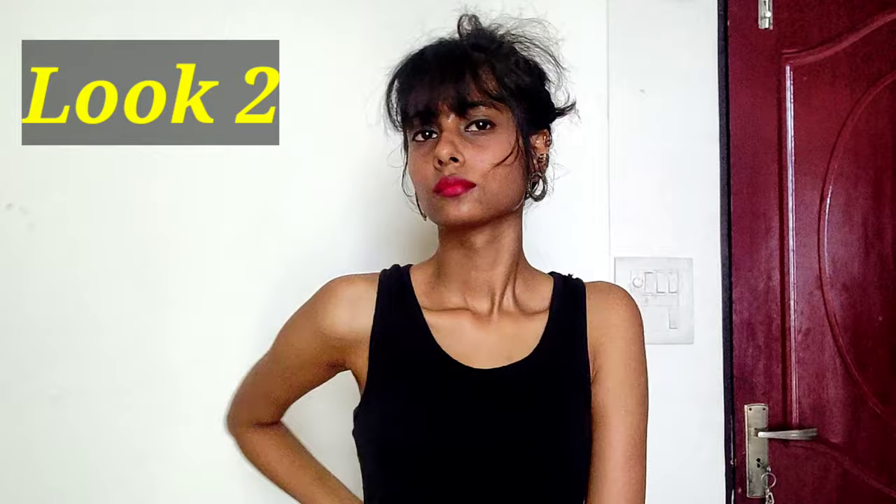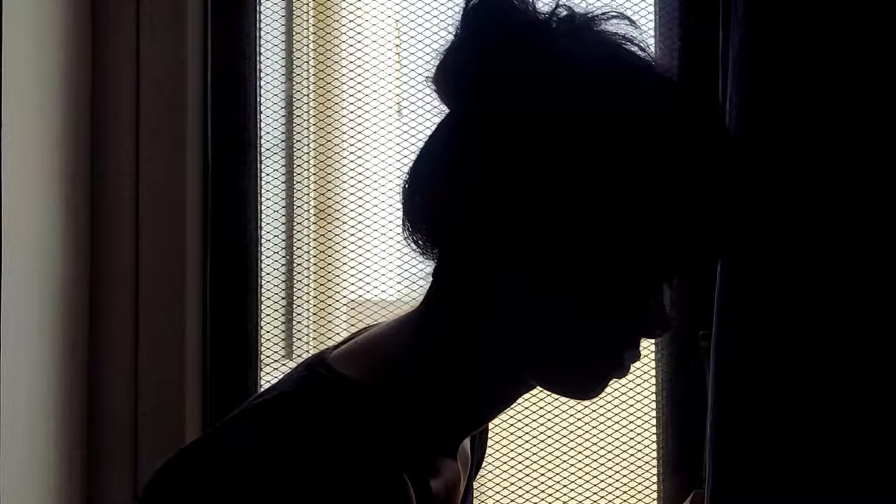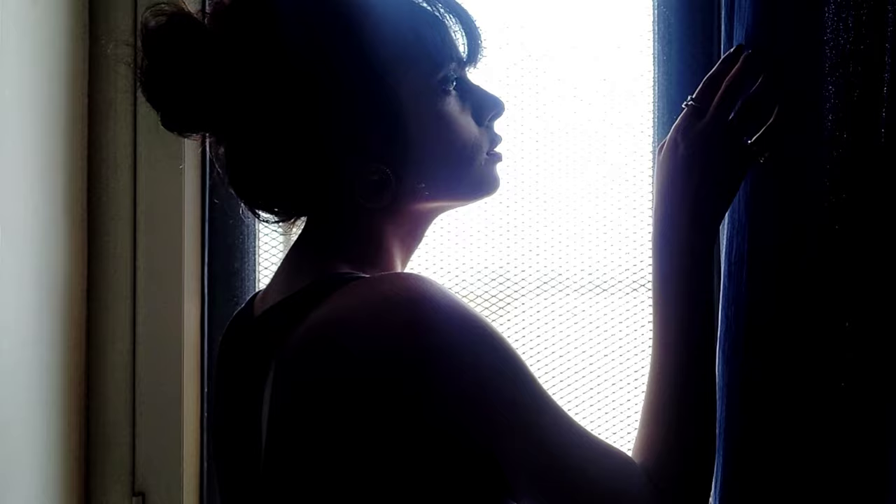For this look, I've just made a bun, because in this idea you will not see any makeup or clothing focus. Instead, try to use props like a book, pen, specs, or flowers.